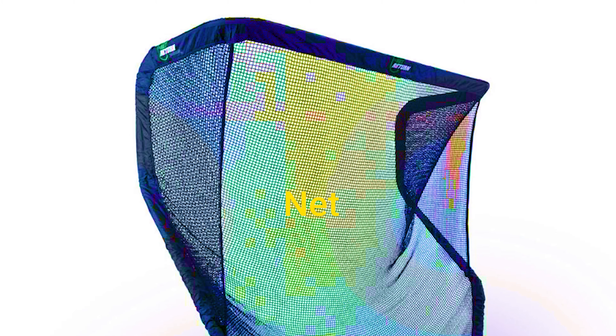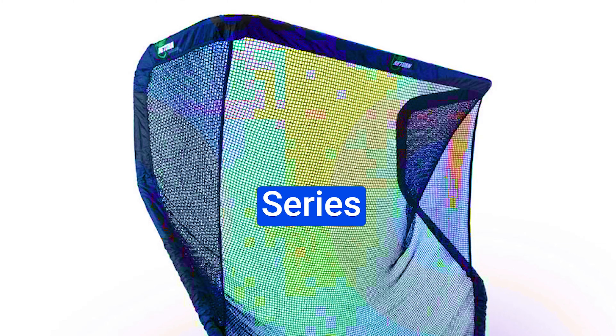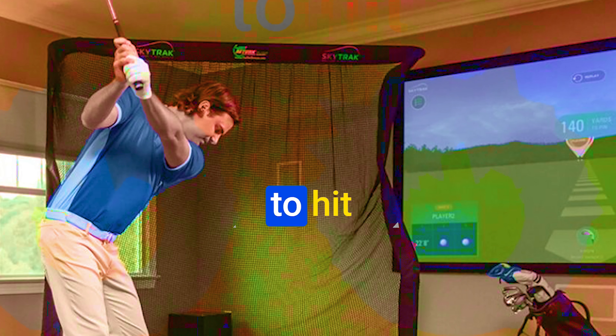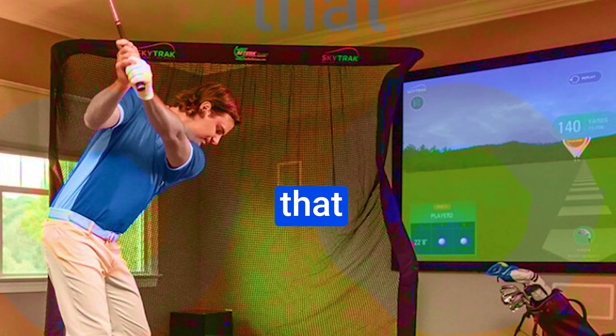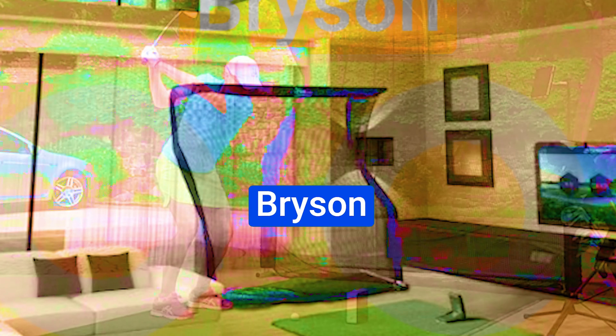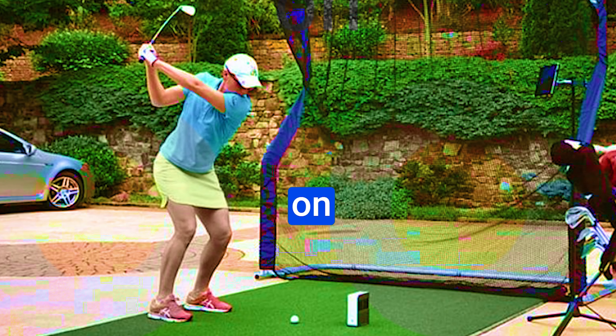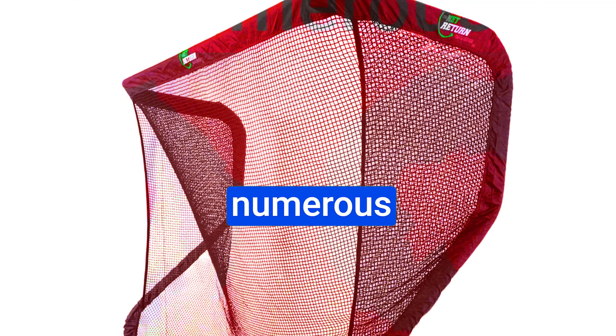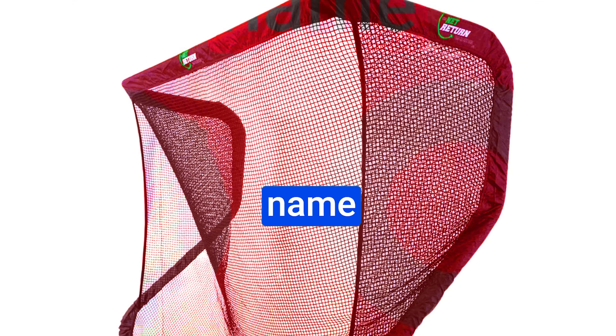Number 1: the Net Return Pro Series V2 Multi-Sport Golf Net. You've seen big names like Bryson DeChambeau putting their stamp of approval on products left and right — from his involvement with the LIV Tour to his numerous endorsements, it's clear that Bryson's name carries weight. But among those endorsements, there's one product that truly lives up to the hype: the Net Return Pro Series V2 Golf Net, a multi-sport marvel catching the attention of athletes across disciplines.